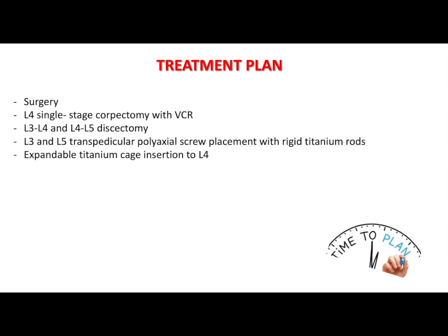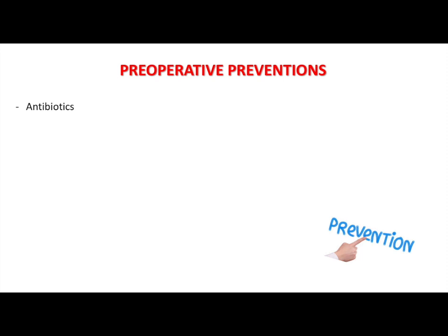The patient was given intravenous antibiotics prior to the surgery for prophylaxis. She was put in prone position. Care must be taken to avoid compression of vascular and neural structures of the axial and inguinal area. It is important that the patient is kept in neutral position so that malpositioning of the screws is kept minimal.